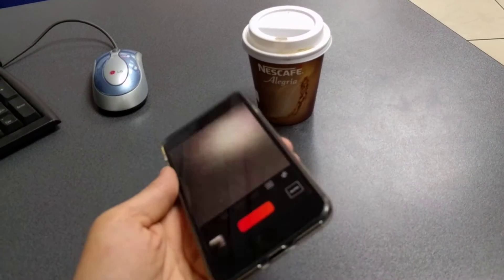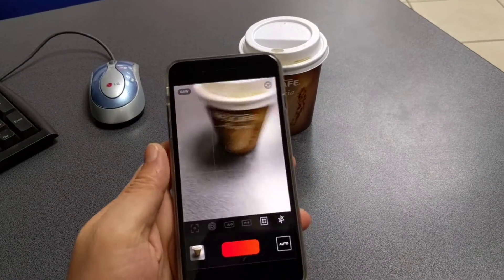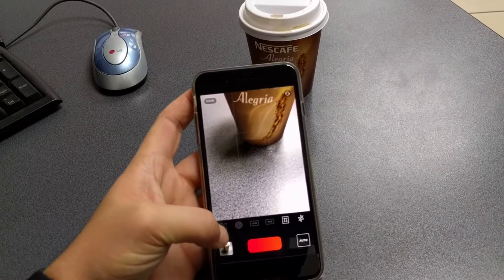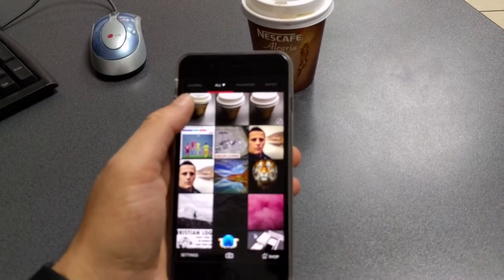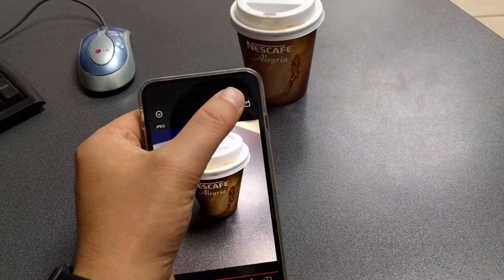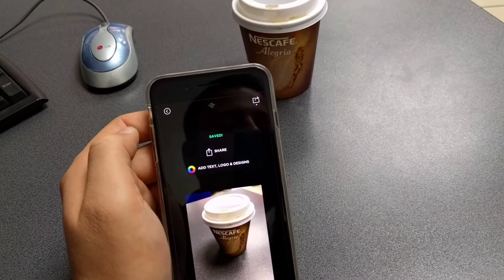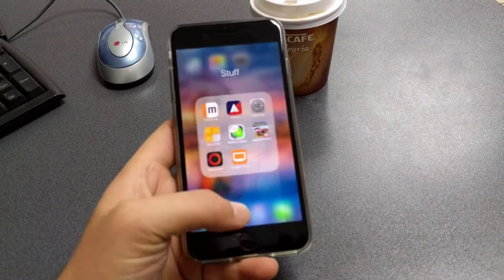Let's go ahead and take a photo in RAW format. The image was captured. If you want to save it to the device, go to this gallery right here — this is the image we just captured — and click on this button on the right side to save to camera roll. The image is now saved on the device.